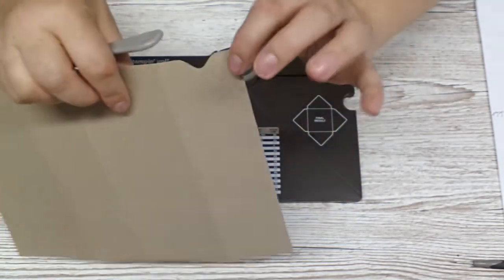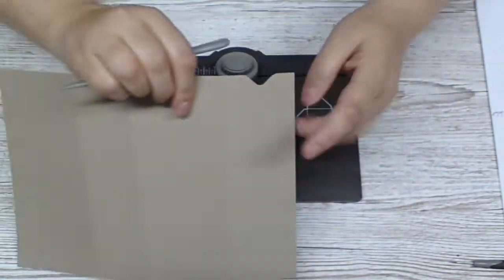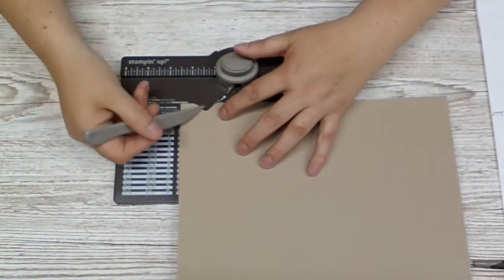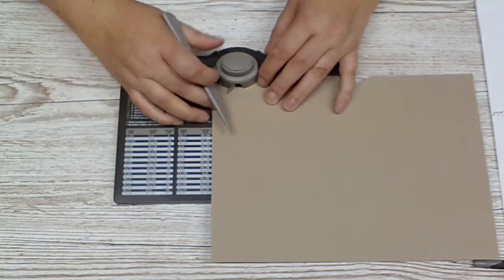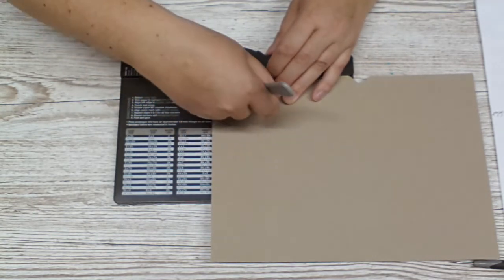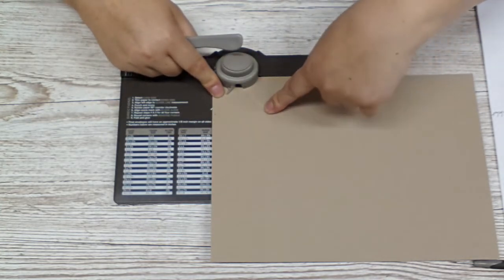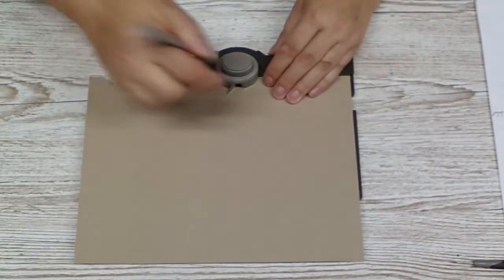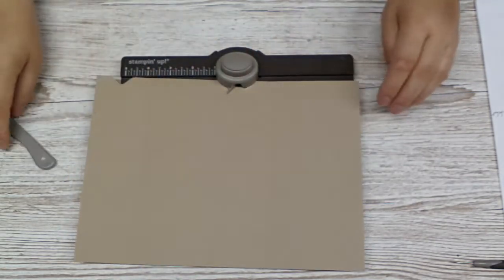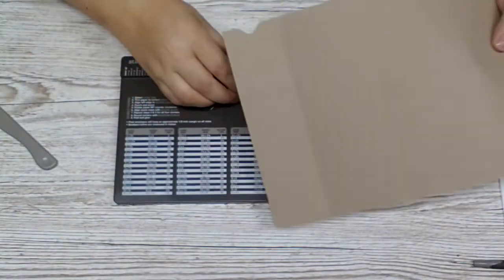Now we only scored this part. We also need the score line that way, so I flip it over. I line up my score line with this little measurement. I don't use the punch — I just need to score again, just to the other score line here. That's all we need to do with the envelope punch board.